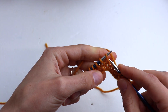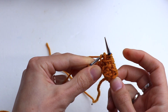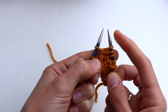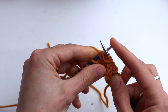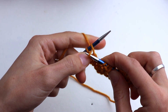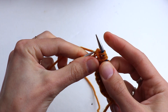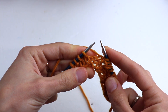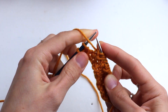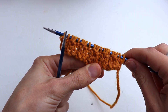Purl one, then insert the needle between the next stitches, draw up a loop. Now yarn over and knit two together through the back loop. Continue repeating: insert needle between, draw up a loop, yarn over and knit two together through the back loop. At the end, purl one and yarn over, knit two together through the back loop, then purl one and purl the last salvage stitch. Turn.